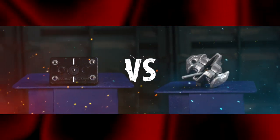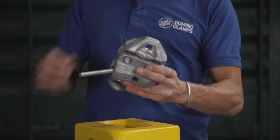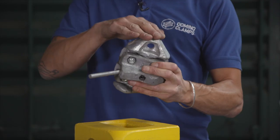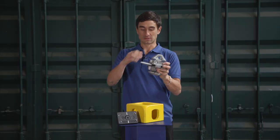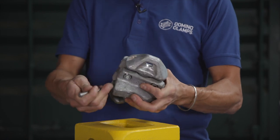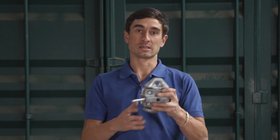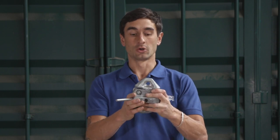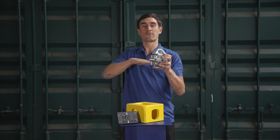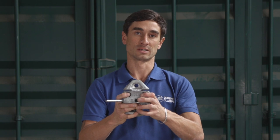Domino Clamps versus Twist Lock. First up is the Twist Lock — a heavy piece of cast steel with two wedges, top and bottom, that are designed to fit inside the corner casting and one lever on the side which rotates them. Their sole purpose is for stacking shipping containers one on top of the other and locking them together. But there are versions that are just half of this with a flat base plate so you can attach a container firmly to whatever it's sitting on.